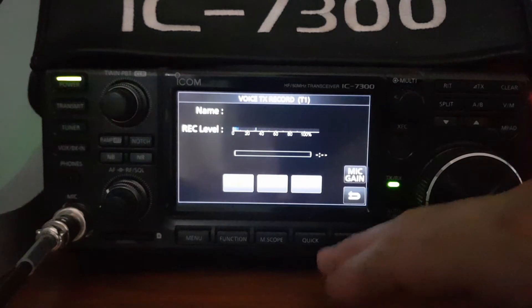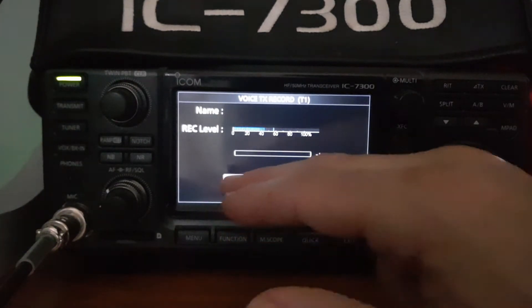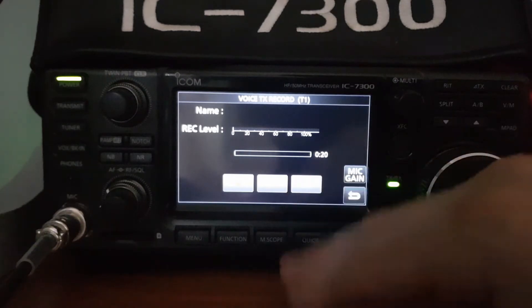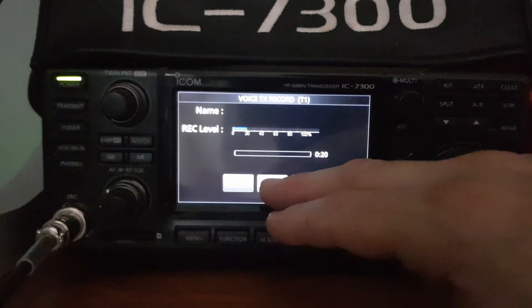You can adjust it plus and minus here. So we're just going to do a CQ call and record it. CQ CQ CQ for a contact, CQ CQ, this is M0 Foxtrot X-ray Bravo, M0 Foxtrot X-ray Bravo calling CQ CQ CQ for a contact, M0 Foxtrot X-ray Bravo calling for a contact. CQ CQ CQ and then we'll hit stop. We can play it back and see what it sounds like.